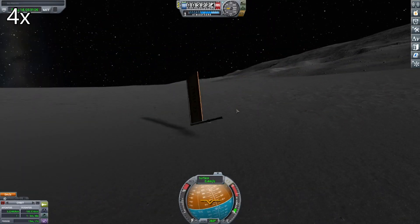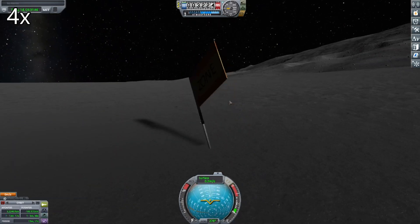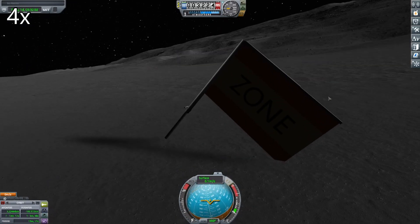Anyway, I've got the flag to the Mun now. So remember, if you didn't enjoy the video, dislike and unsubscribe — and maybe you won't watch the next video.